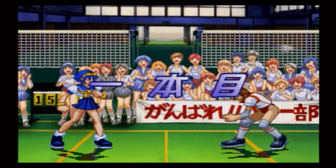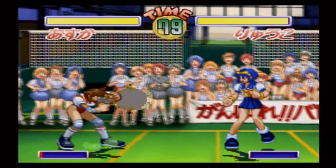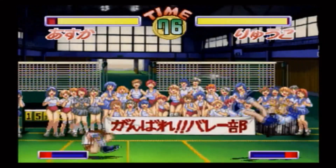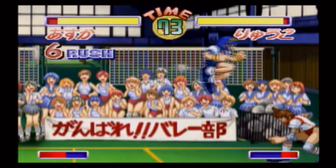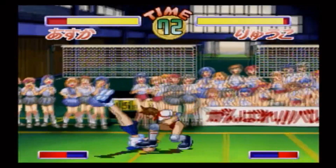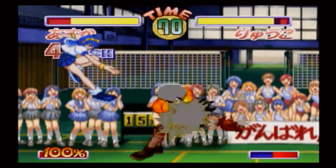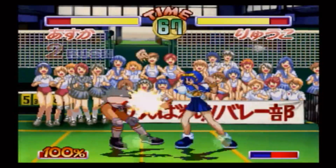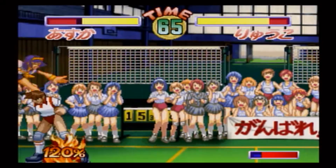I can easily recommend this game and series to fighting fans that are looking for something new that's easy to pick up and play. This particular version can be found online, usually for between $30 and $40, and the PlayStation titles, which are essentially the same as this one, can all be found for less than that. So by all means, if there aren't enough combo-centric fighters in your collection, then definitely spring for Asuka 120% Burning Fest Limited.